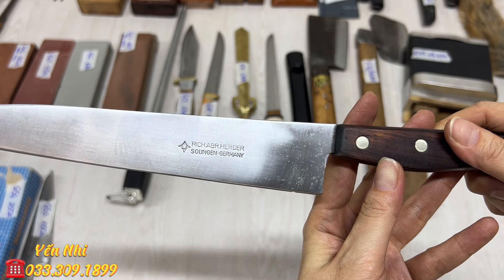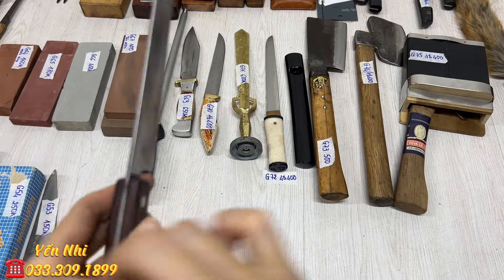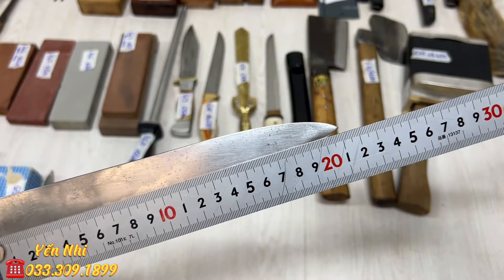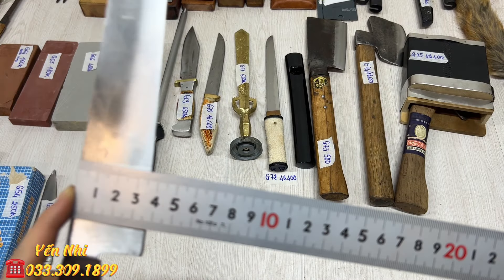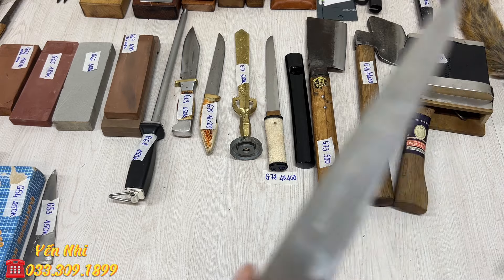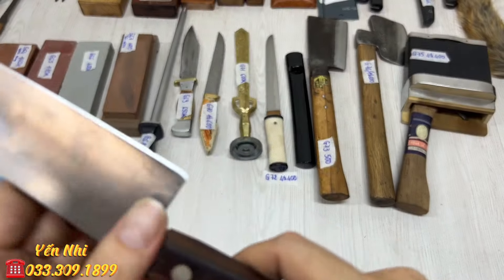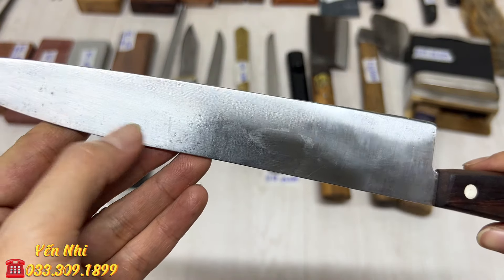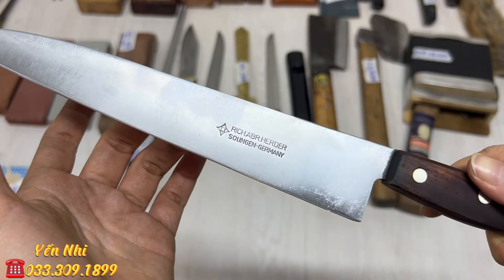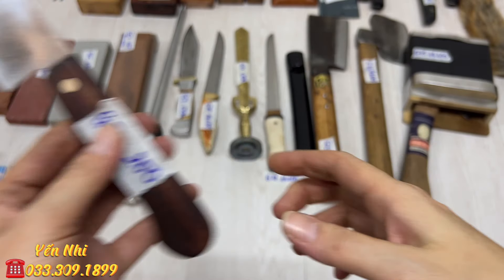G52 là dao thái của Đức, hiệu Gatmani Soligen, tay cầm gỗ có 2 chốt. Lưỡi dài 21cm, bản ngang 3.5cm, độ dày 2.1mm. Bề mặt thép có bị rỗ nhẹ. G52 bán 200k.